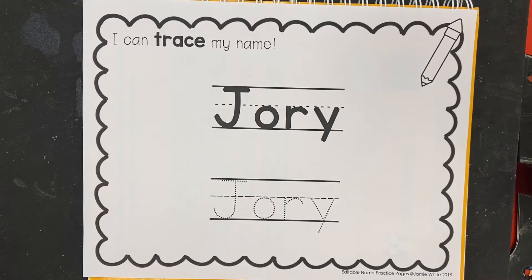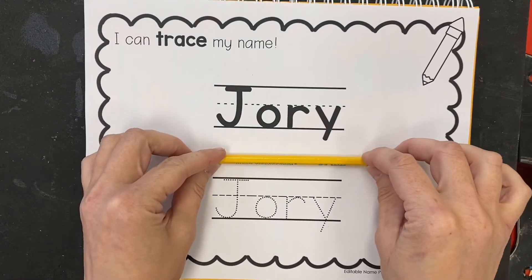Bonjour mes amis, aujourd'hui on va faire cette page ici. I can't trace my name. I will allow you today to trace your name with something other than un crayon.